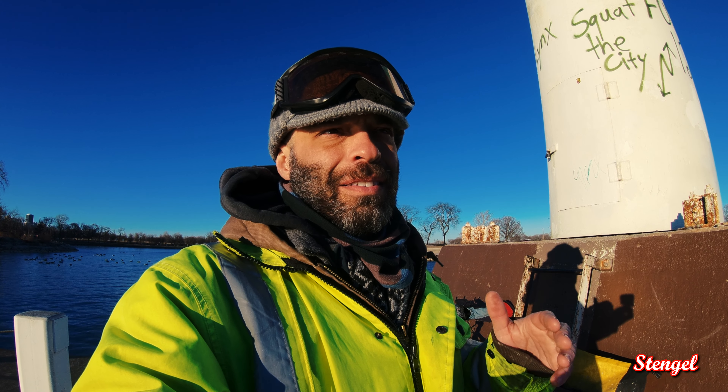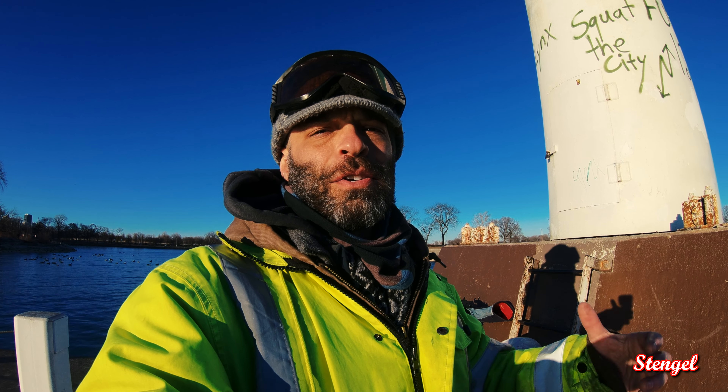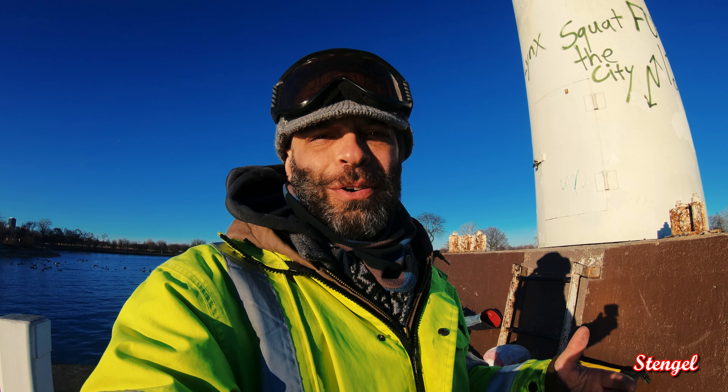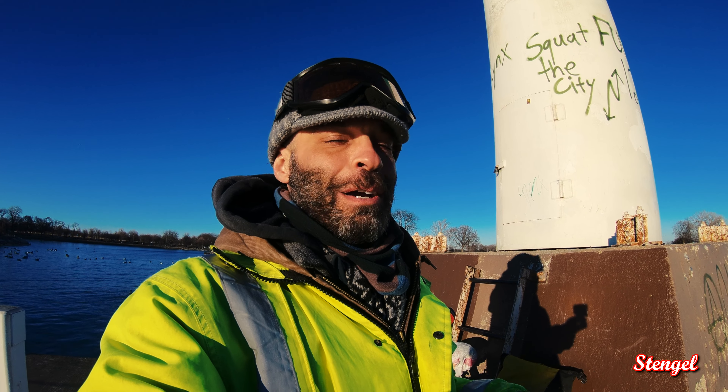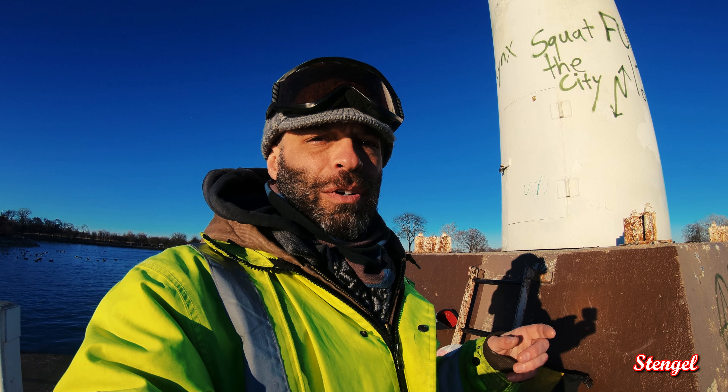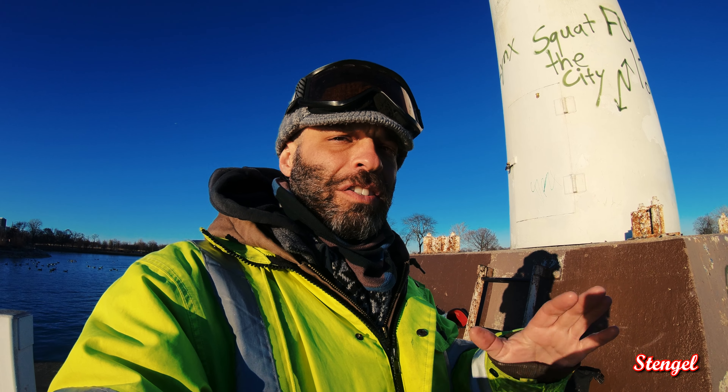They do get really soaked up like a sponge, so that's where you want to think about whether there's a cover you can put over them, or if you ride a lot in the rain. Some people don't even ride in the rain at all, but I do, so we have to think about that. Rock Bros is another suggestion to check out.